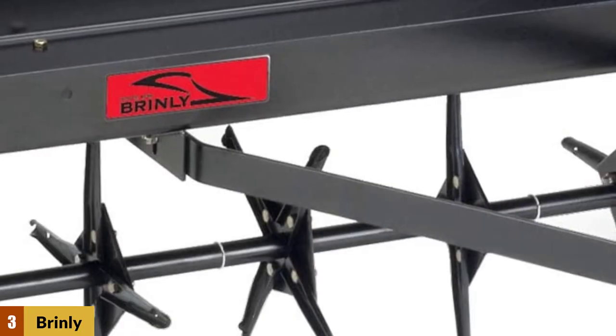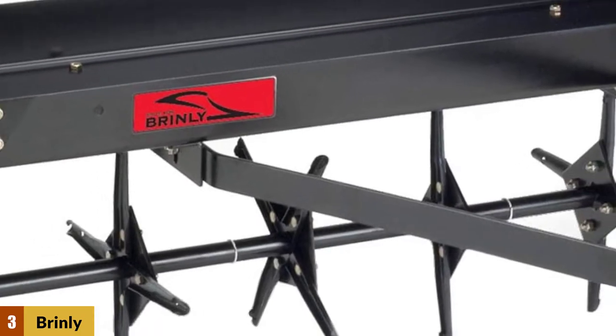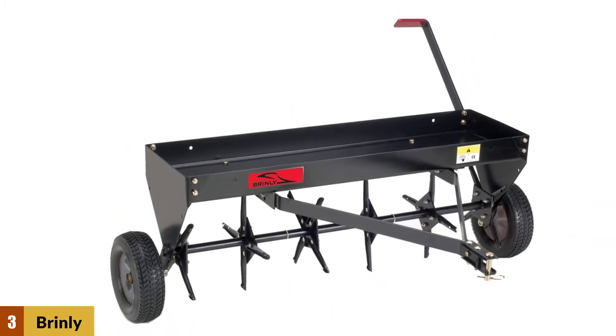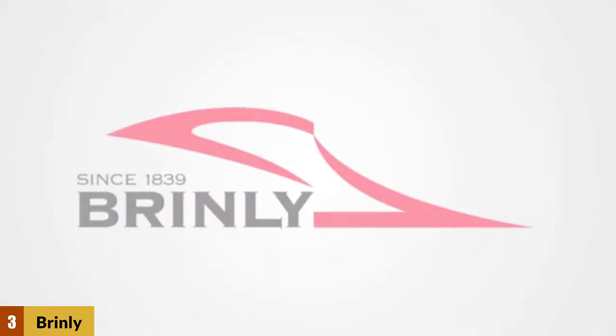At number 3: the Brinly PA40BH tow-behind plug aerator. This tow-along aerator features a 40-inch wide cutting deck. The shaft of the machine consists of 24 heat-treated stainless steel cutting spoons that lift core plugs from your lawn with ease.